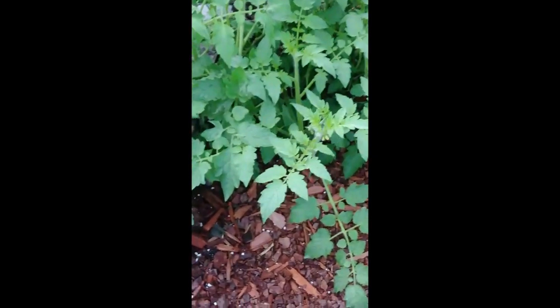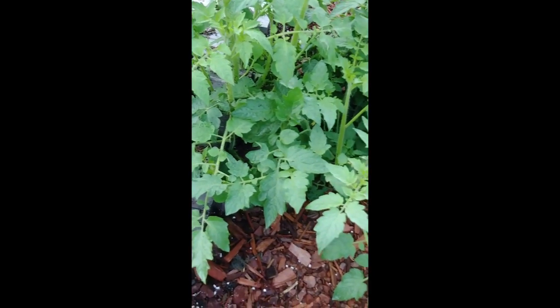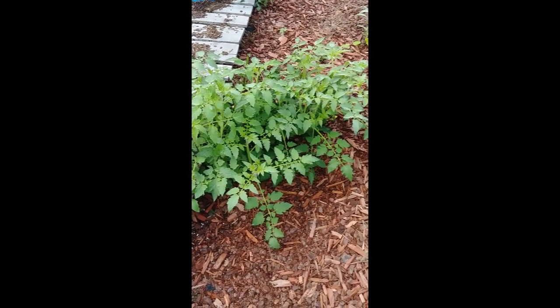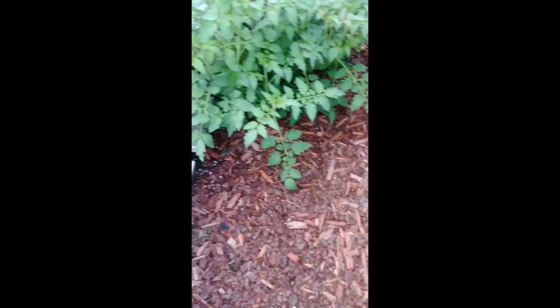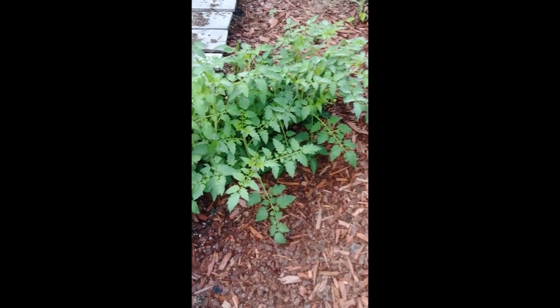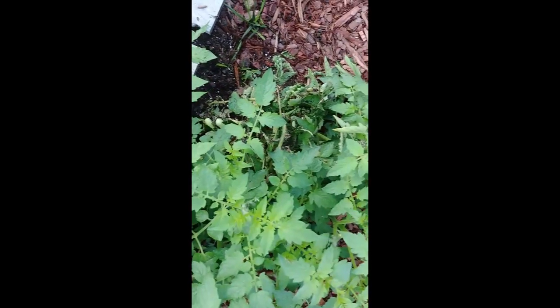Remember I told you how shocked I was to find that there was a yellow pear tomato that had fallen out of the container and kind of grew all on its own on the side here — it was in three or four different stalks. Well, now that one little seed I planted fell out of its container and is just all over the place in the pathway. I don't even know where to begin to pick it up, so I'm just going to leave it there and see how long it grows for us. It's got those air roots sticking out — it looked like a caterpillar leg at first, but it's air roots.